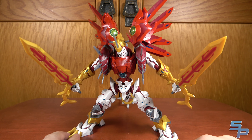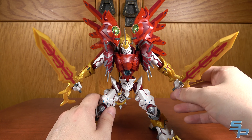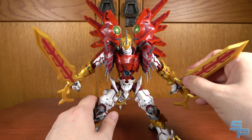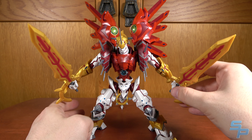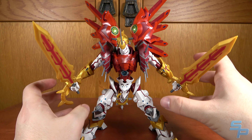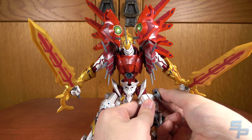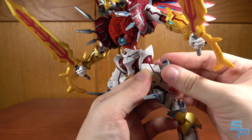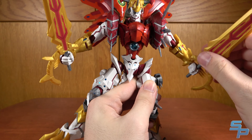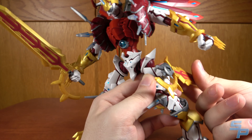Here is the two-sword configuration, which I think looks really cool and is a little bit more manageable pose-wise because it's not as large. You can just slide these in and out of the hands without having to open up the back of them, which is definitely a positive. And if you want to store them on the waist, you can plug these holster parts in — there are ports on the legs, and also the same exact ports on the inside of the leg if you really wanted. You can plug them in and store the swords like that.